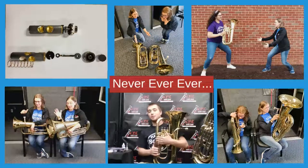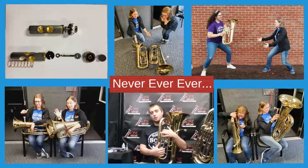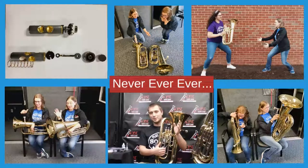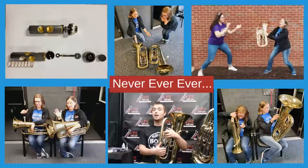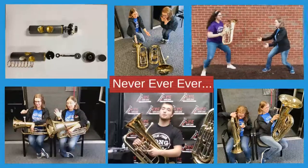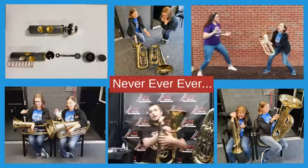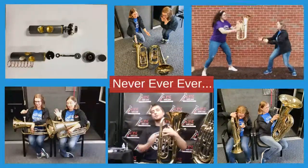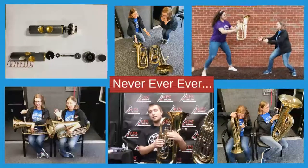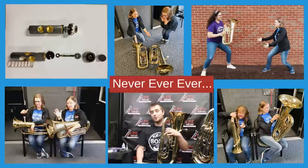Don't lay your instrument down on the valve slides, as this can cause your slides to bend and the valves might not be able to go down. Don't throw your instrument — it isn't a football, nor a basketball, nor a baseball. Keep the instrument safely in your lap, in its case, where it's supposed to be at all times. And never use pliers, a vice, or a screwdriver to try to get any parts of your instrument unstuck. If that happens, bring it to your local instrument repair shop and they'll be happy to unstick any parts for you.